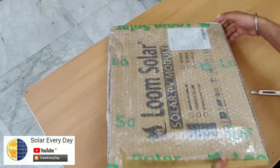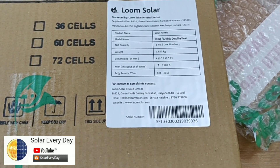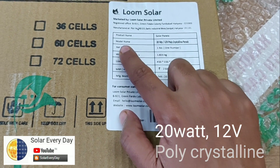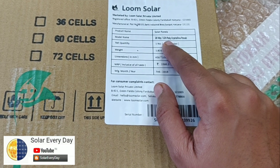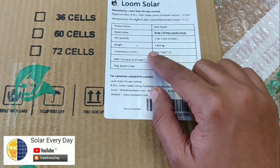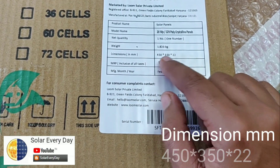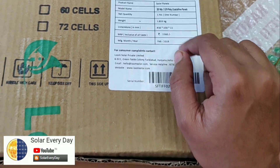I'm doing the unboxing for you guys. On the first look, we have a specification sticker just outside the box. It's a 20 watt, 12 volt polycrystalline module — the specific one I was looking for my project. The weight is around 1.8 kg, which is quite light for its size, and the dimensions are 450 × 350 × 22 mm.